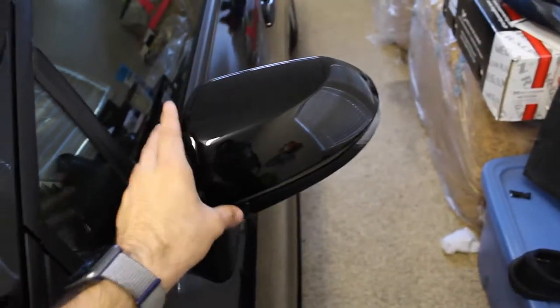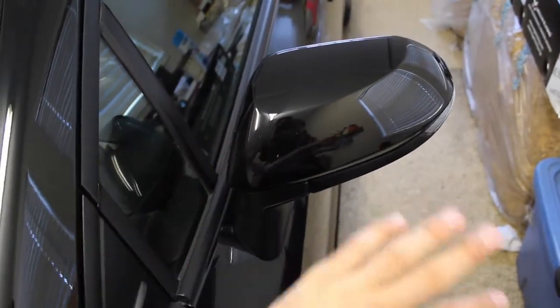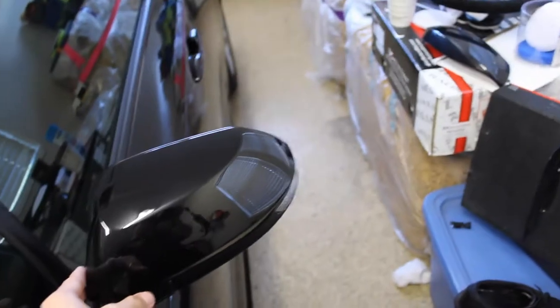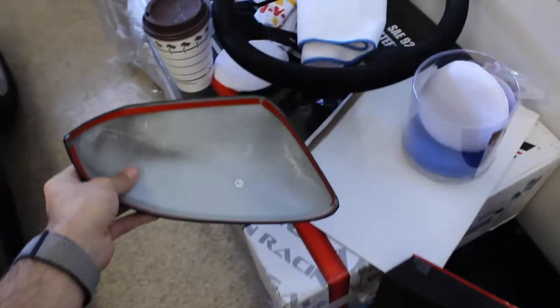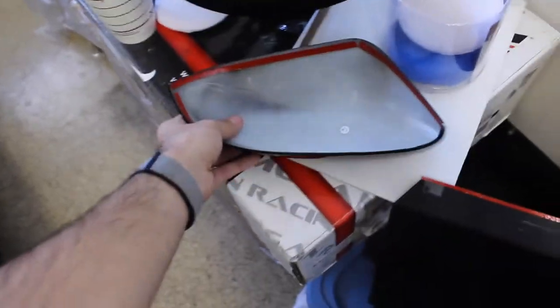I'm actually gonna be cleaning this completely and then clay barring it so it has a perfect surface — no rocks, no dirt. Clay bar it, wipe it down with detail spray, and then wet it with soapy water and slap it on. It does come with a Chinese 3M knockoff, but I'm gonna throw some of my own 3M tape in the middle to secure the hold even more.